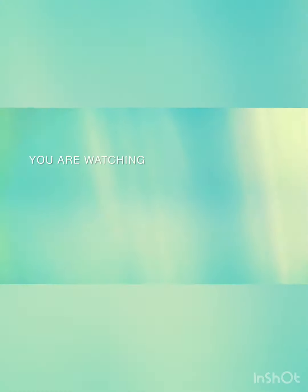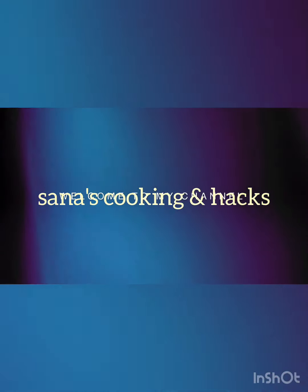How are you? Welcome to my channel. Today's recipe is Biryani.